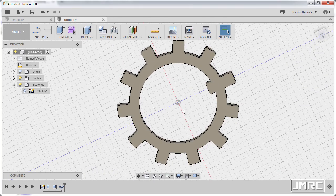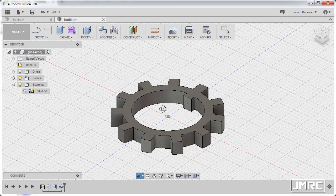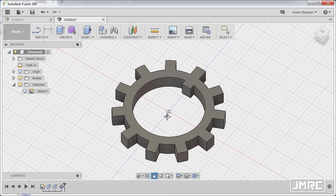Model completed — congratulations and see you on the next Fusion 360 part modeling exercise. Thanks for watching.